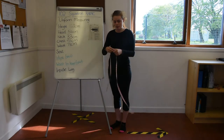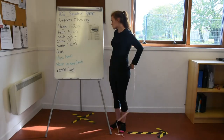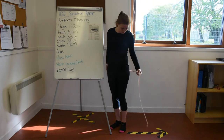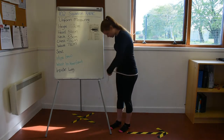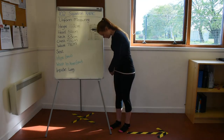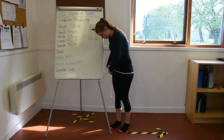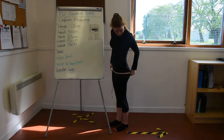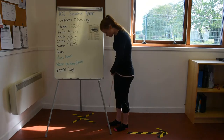Then we have our seat measurement. The descriptor says you're measuring around the fullest part of your bottom. Make sure the tape measure is nice and even all the way around where it's telling you to measure.